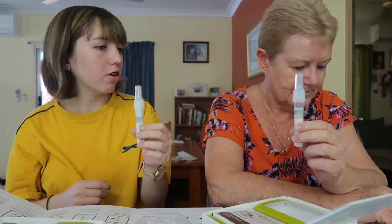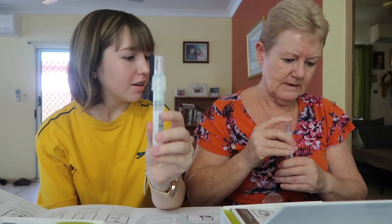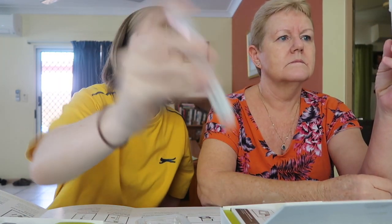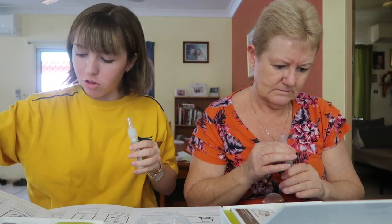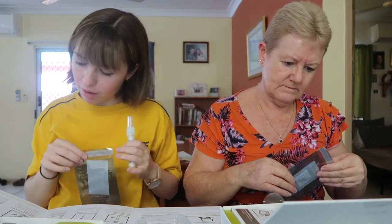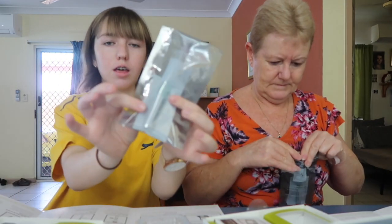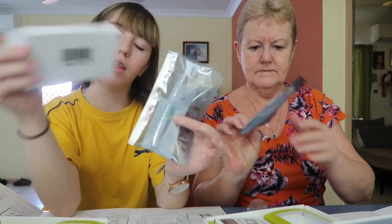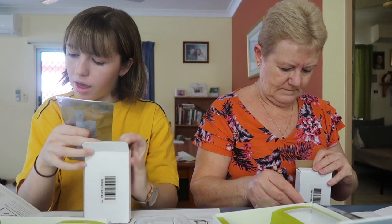Then it says shake the tube for at least five seconds. One, two, three, four, five. Next is to place the tube in the collection bag that is provided, seal the bag with the adhesive strip. Our DNA is sealed, and then the last step is to put our DNA in this little mailing box and ship it off to the company.